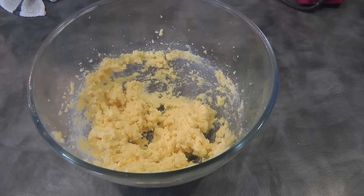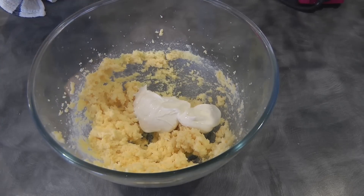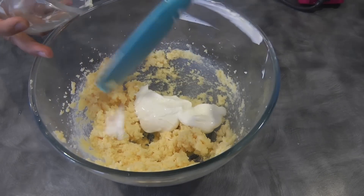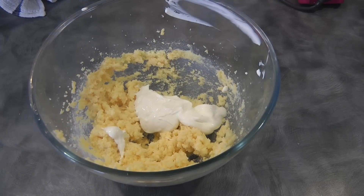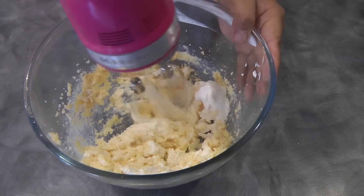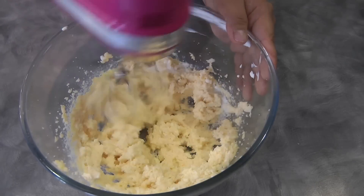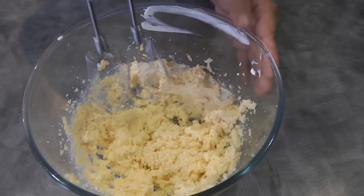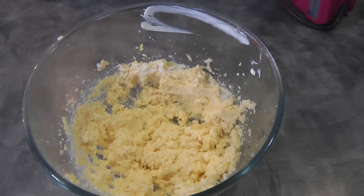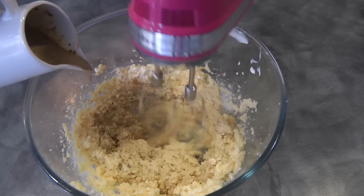Now we can add in the sour cream — this is four tablespoons. At this point we can add the coffee milk mixture.